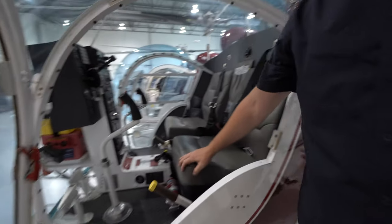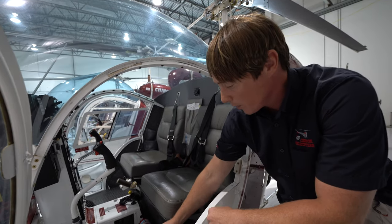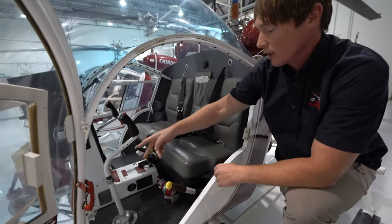This left side is where the student will be sitting. In the Bell 47 it's the PIC side. Of course we have our collective, our throttle, our cyclic, our anti-torque pedals.